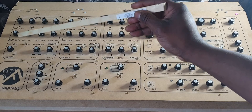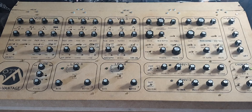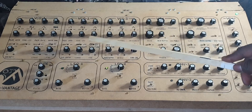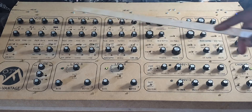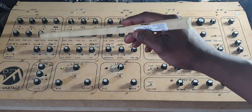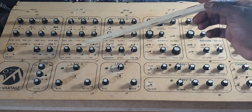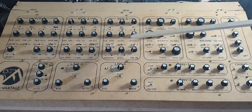Coming down here, oscillator one has a synchronization switch so we can turn sync on. This works a little backwards from most synthesizers. Normally the master oscillator — in this case VCO2 — is modulated by an envelope to give a downward sweep, and then it clocks or resets the slave oscillator. In this design, the slave oscillator (number one) is the one modulated by an envelope, and oscillator two is the master which does the syncing.